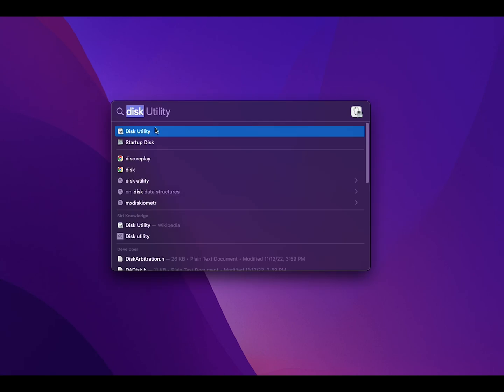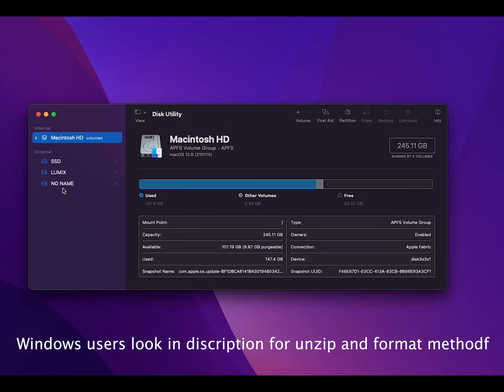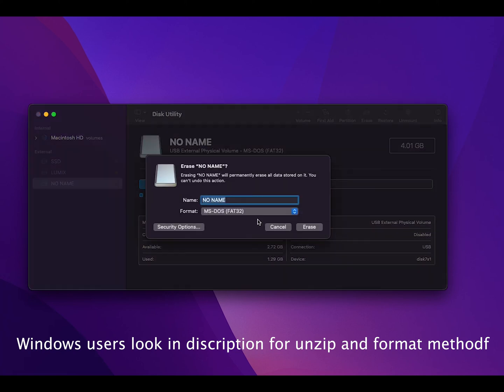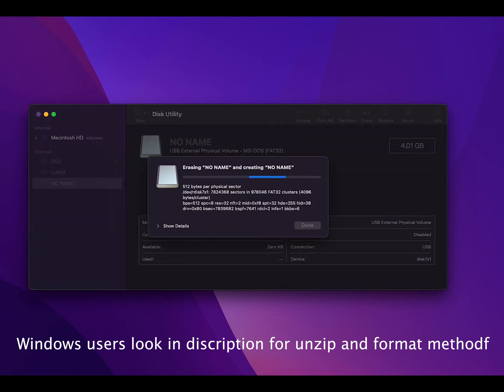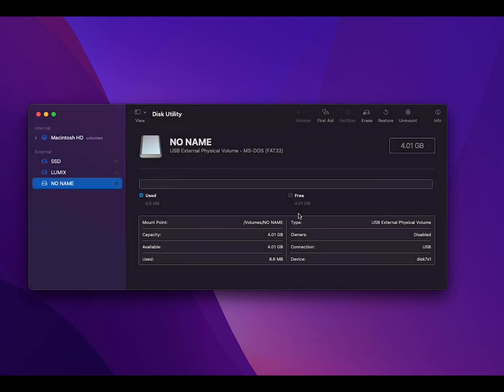What you're going to want to do is go to your Finder and hit Disk Utility. Disk Utility is going to show you all of your different hard drives. 'No name' is the one we're using now. Go ahead up here in the corner and hit Erase. It'll ask you how you want it formatted — select FAT32, throw a name in if you want, and hit Erase. It will wipe all of your info. Done. Now all you have to do is pull your PKG file into your flash drive and you'll be ready to go.